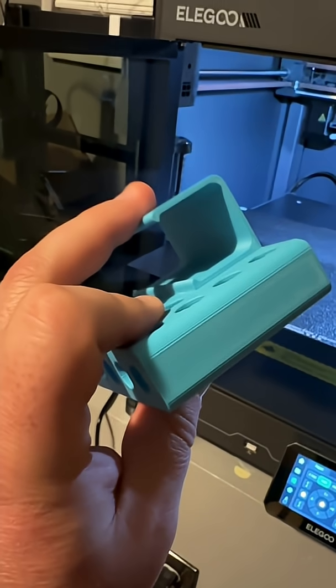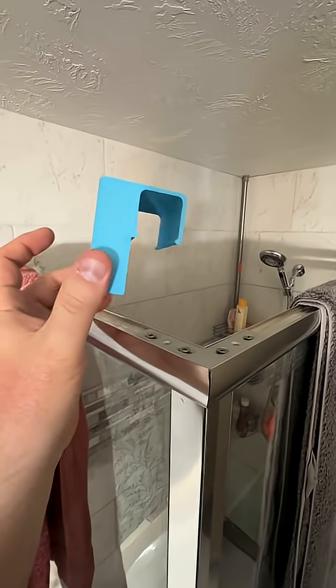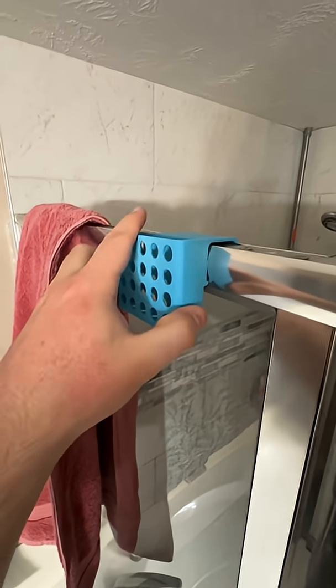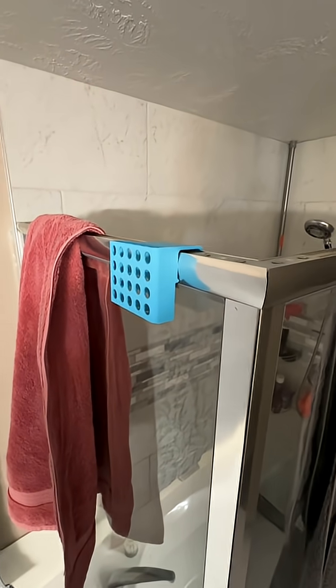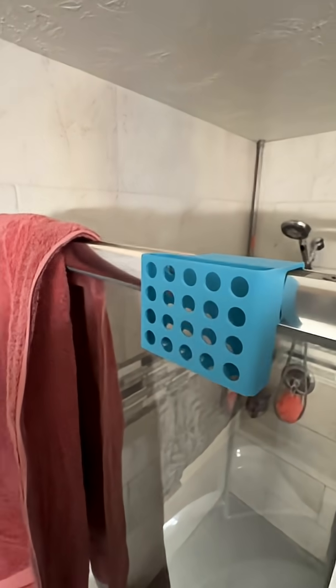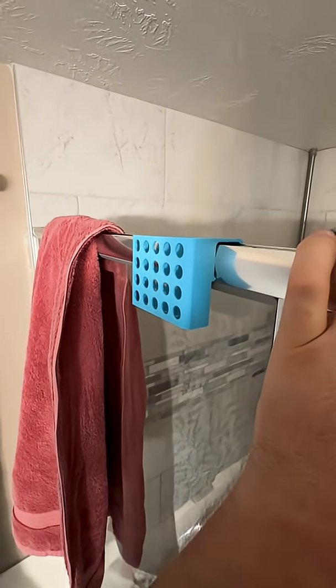Orientation is important when you're printing clips like this. Ta-da! You'll just have to trust me that the phone fits in there well because I'm holding the phone right now, but it works great.